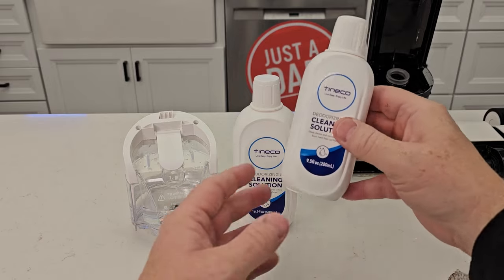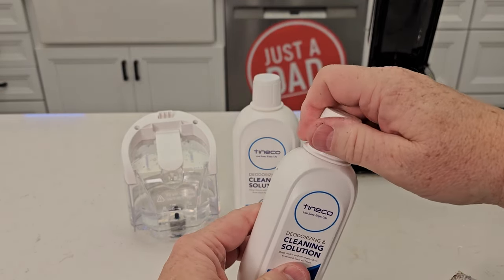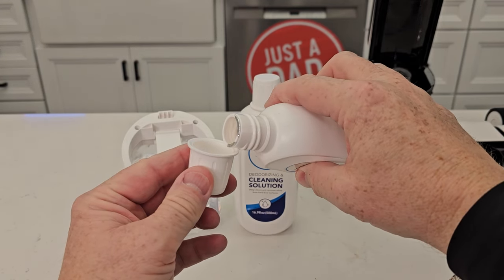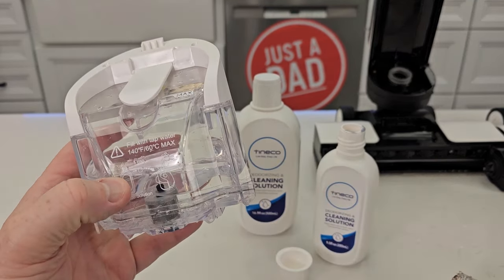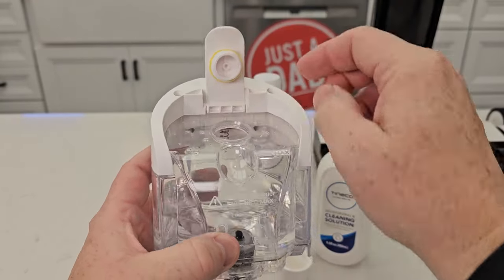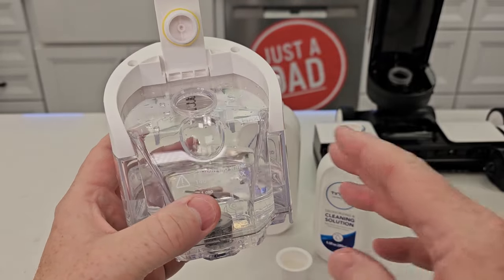Some other tips and tricks: make sure you're using the Tineco deodorizing and cleaning solution, and it's always one cap full — they use the cap to measure your mixing solution. It should say on the side of it. You can put hot tap water in here; make sure it's not over 140 degrees. That does help with the cleaning a little bit.